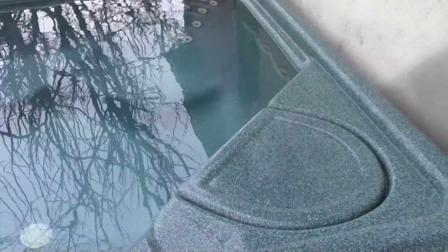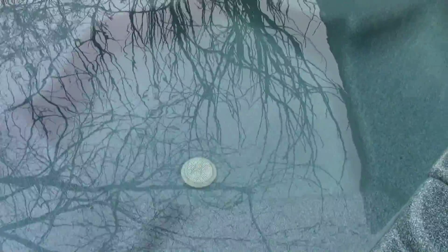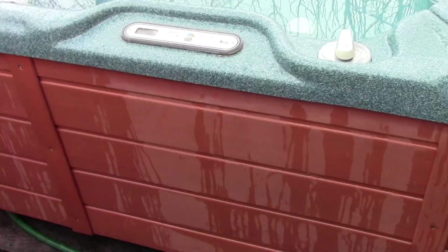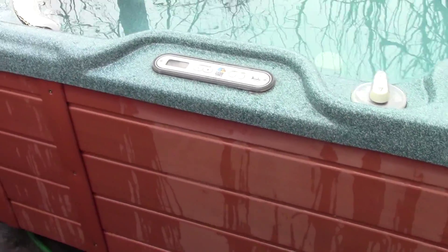We just don't use it and want to get rid of it — it's free. The main things that need replacing are one of the pillows and the circulation pump. There's a pump down inside that circulates water through the heater all the time to heat it up, and that pump has gone out.